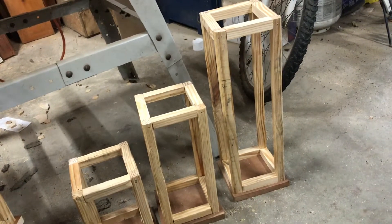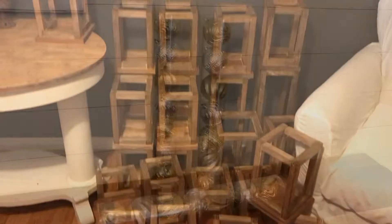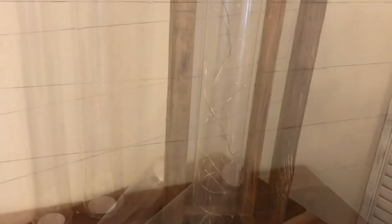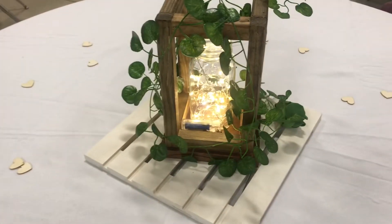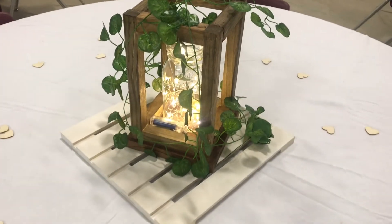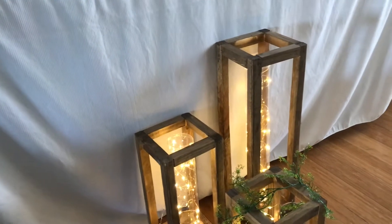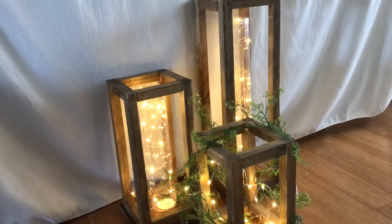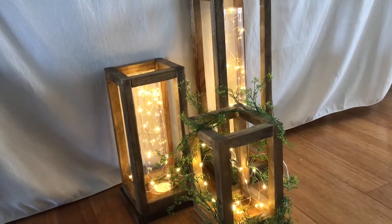I ended up making a set of three all in different sizes. I will have the measurements for those as well in the description box. I then took the tubes from Christmas ornaments and added some twinkling lights. My greenery I purchased at Amazon — I will have that for you also in the description box below. And I just absolutely love how they turned out. They are so adorable and such an easy and affordable way of decorating for a wedding.